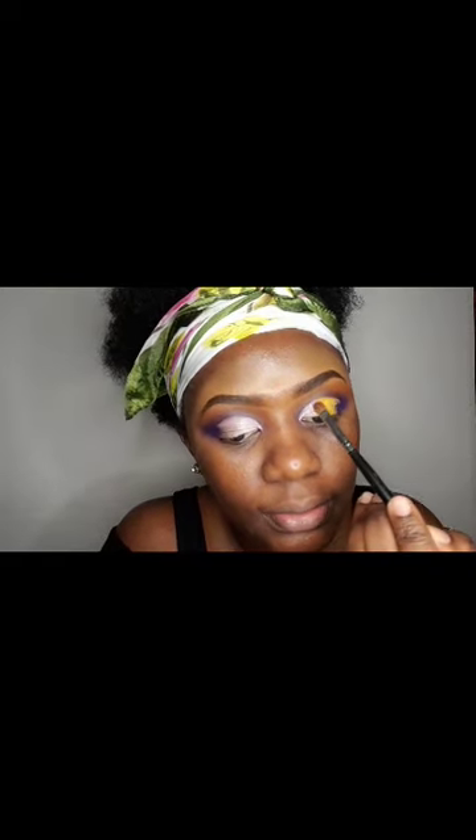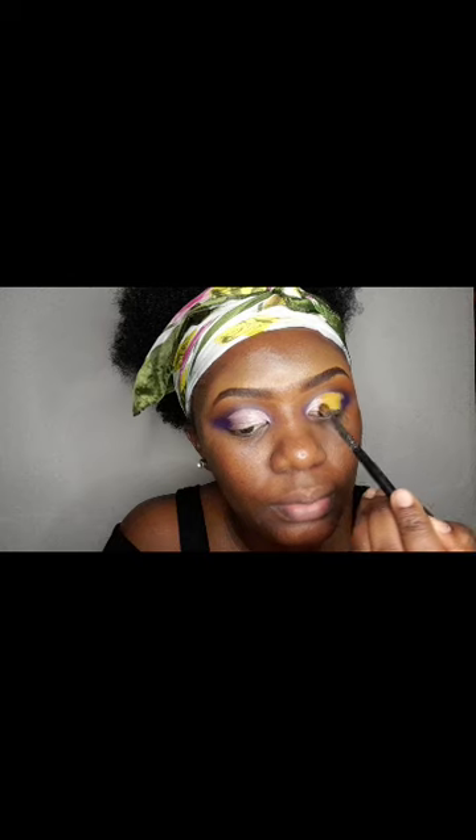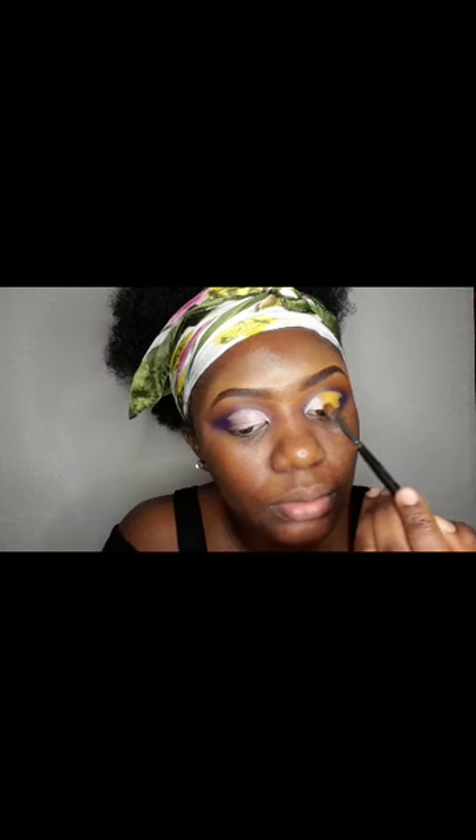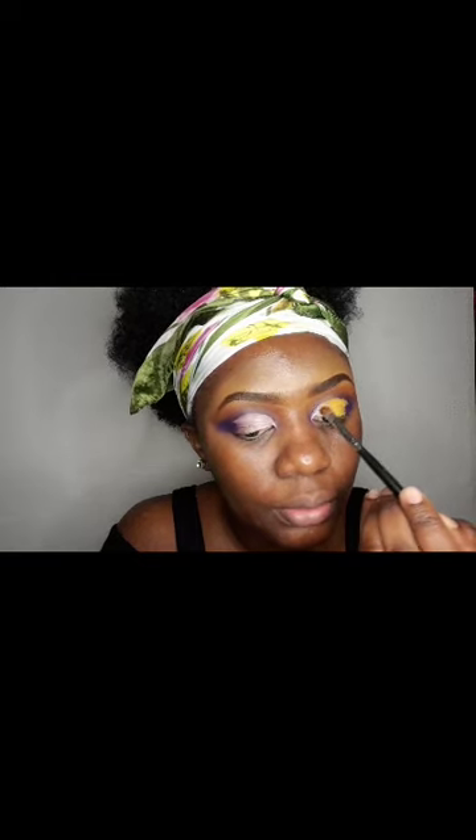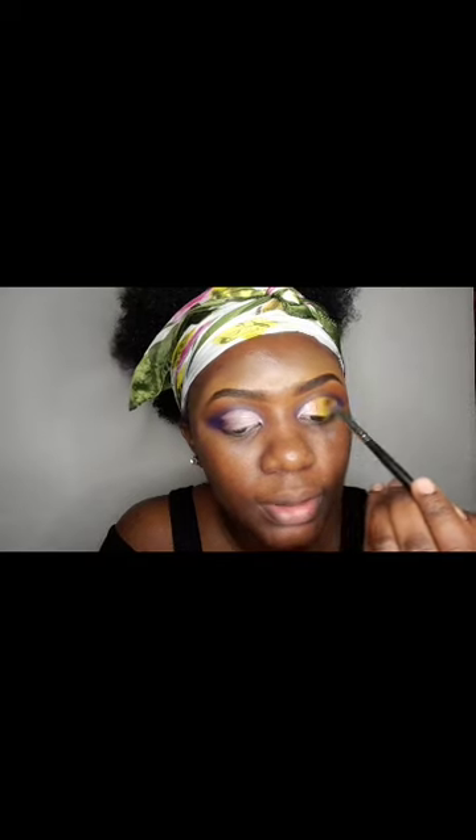I will then use a fluffy brush. With a small brush I'm just going to blend that area — give it a light stroke, very very light — so that you don't see where the shimmery cream color is ending and where the yellow color is starting.